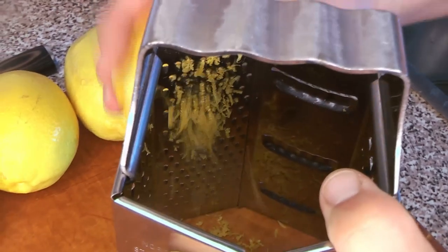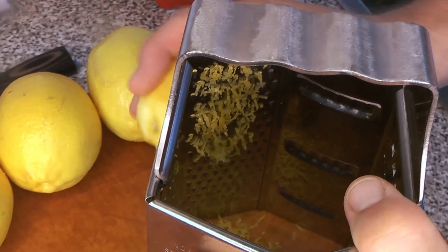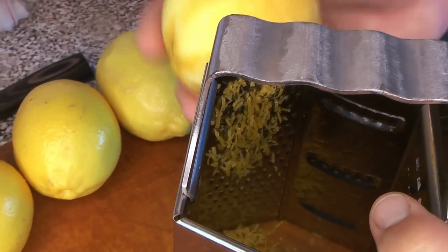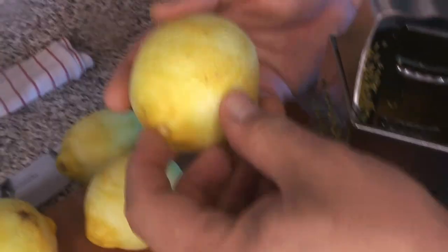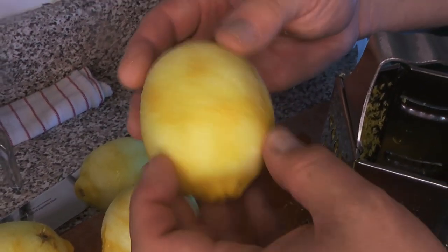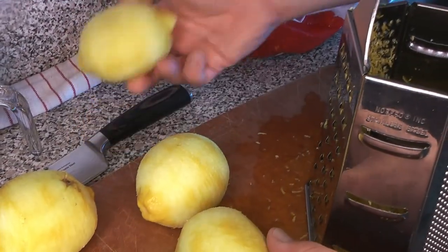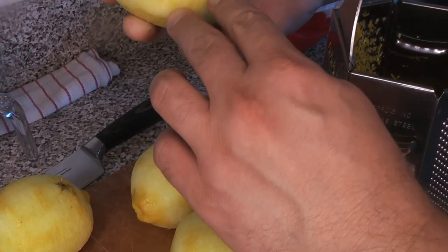You can see we're using a box grater instead of a microplane grater for this one. You do need to be a little bit careful — you want to make sure you're just getting the zest and avoiding the pith as much as possible, because that will add a bitter flavor. We're really just looking for that strong lemon oil flavor.